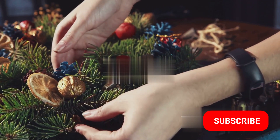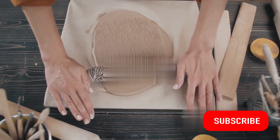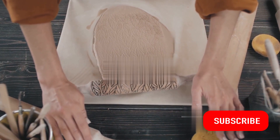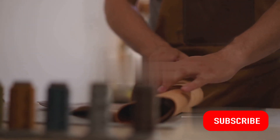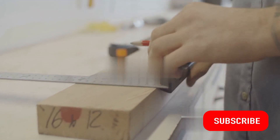Crafting is a journey — a delightful dance of the hands and the heart. And the best part? You're never alone in this journey; we're here with you every step of the way. Thank you for joining us on this creative journey. Remember, the world of 5-minute crafts is vast and exciting, and we can't wait to explore it with you again soon.